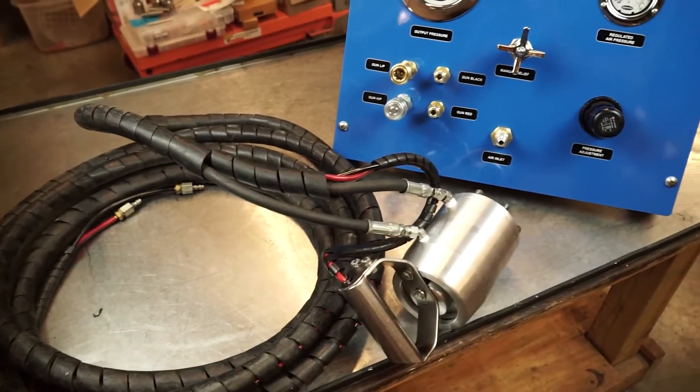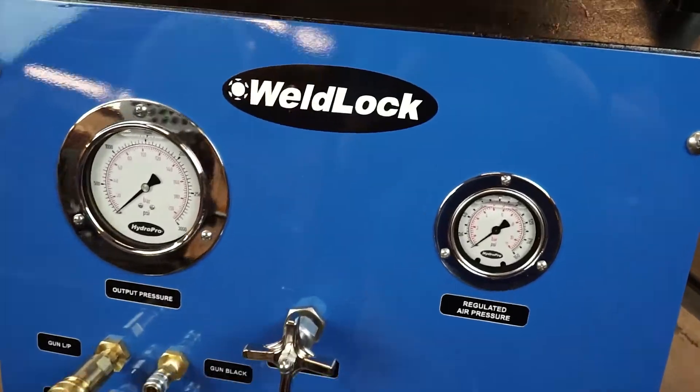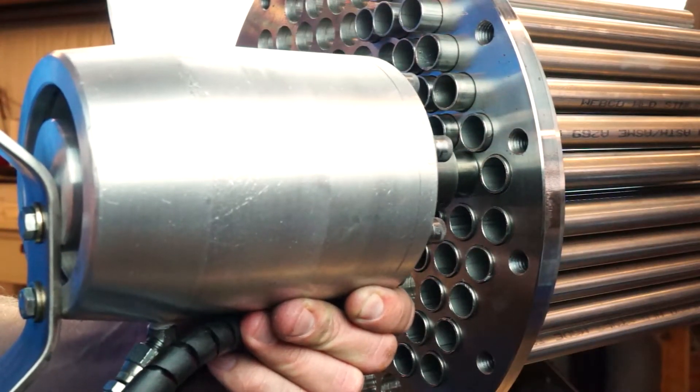The WeldLock system is powered by a closed-loop hydraulic unit and pull cylinder gun assembly. All hydraulic fluids are contained within the system, ensuring a clean and dry tube joint ready for welding.